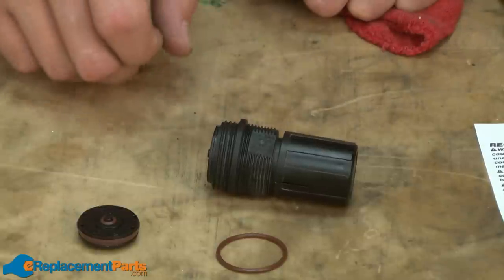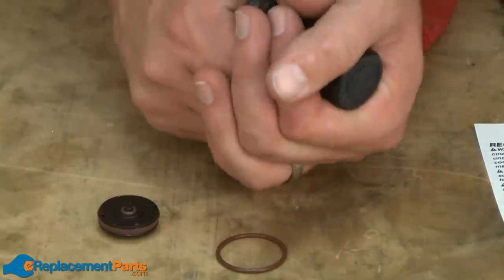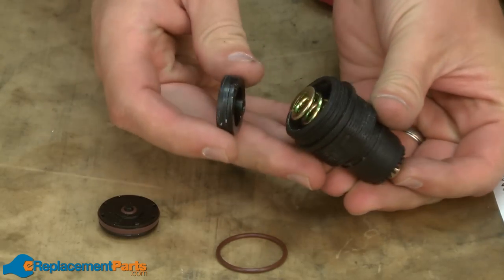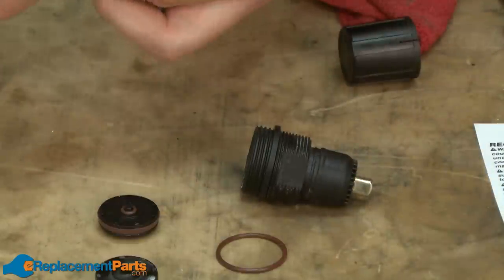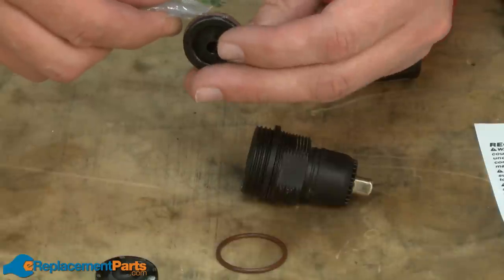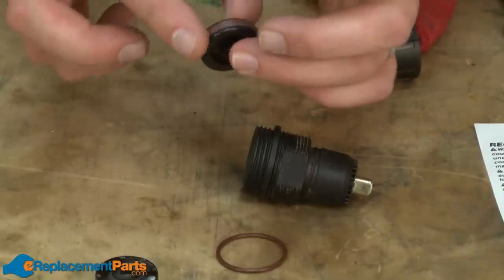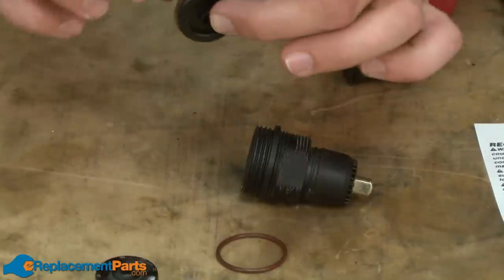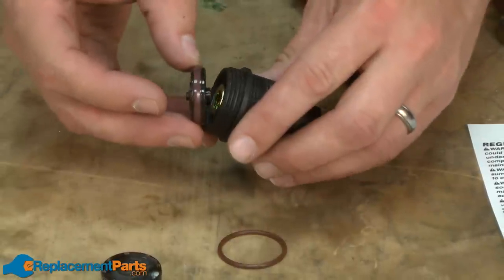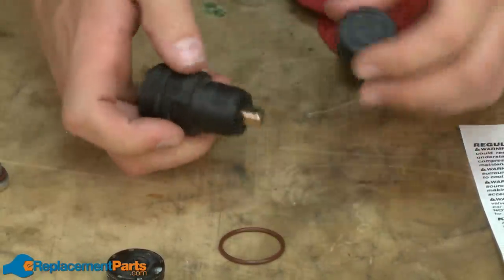Now we can turn our attention to the knob side of the regulator. On this assembly, I need to replace this disc. To do that, I'll pull the knob away from the body and then push the post through the body, and the disc will pop out the other side. The instructions state that we should put a little more lubrication on this O-ring. Now I can assemble the disc back into the body and replace the knob.